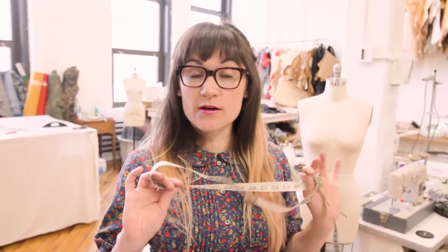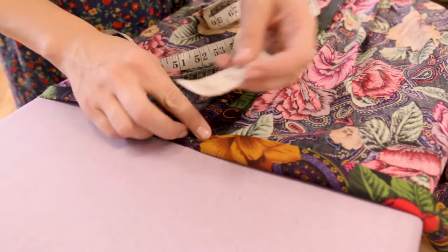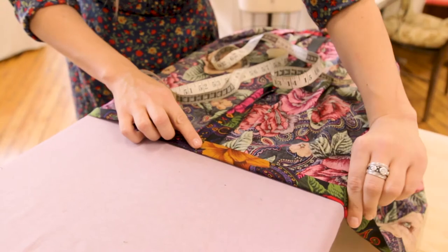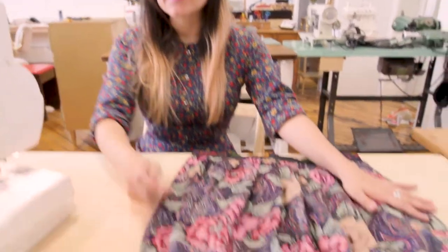We've already folded it up a half inch, and now we're going to fold and iron up an additional inch. Take your tape measure, fold up an inch, measure it in a few spots, then iron it down. Do this all the way around the entire hem of the skirt. So we have the hem all ironed up and the skirt is prepped.